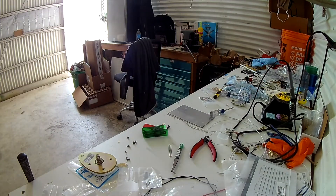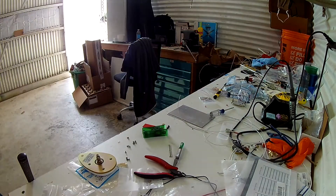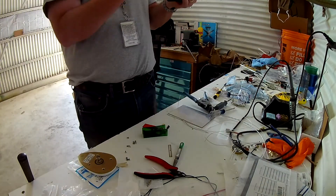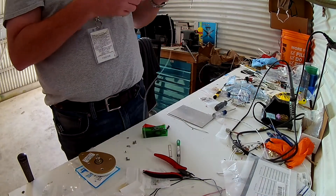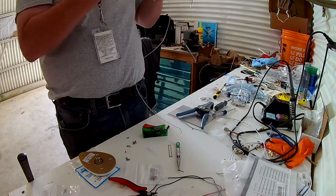So in this video, we are working on some wiring. We've got the circuit breaker panel all wired up, and so now we are actually working on wiring in the second com radio.